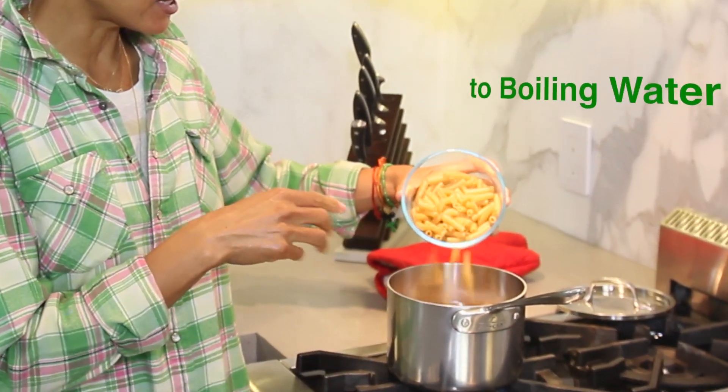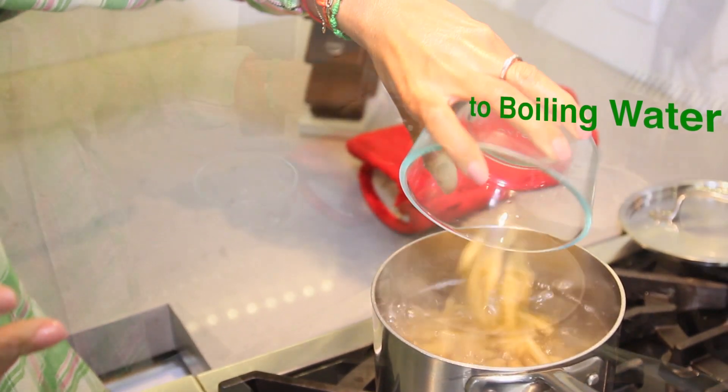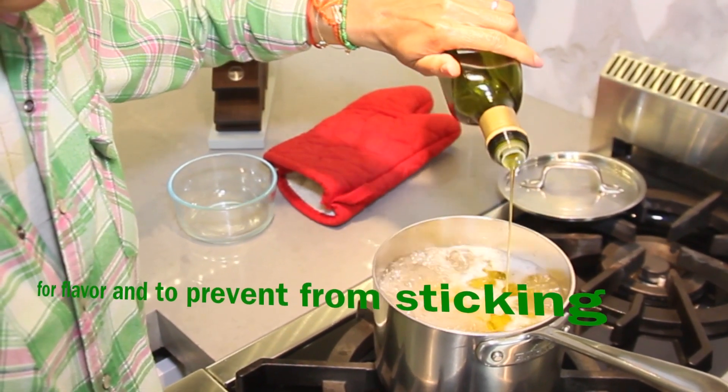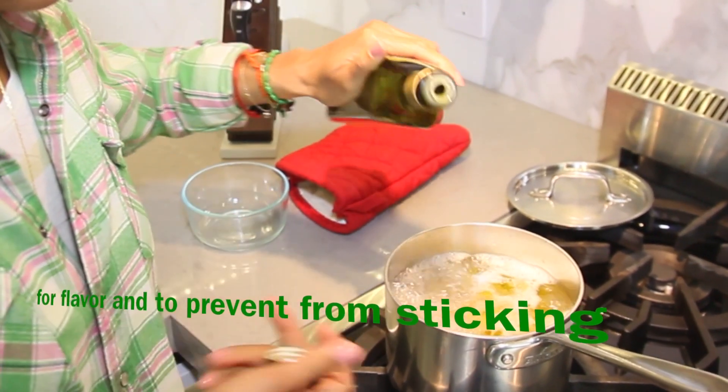We add our brown rice pasta to a pot of boiling water. While it's boiling, I like to add a little bit of olive oil to flavor it, as well as so it does not stick together in the pot. While your pasta is cooking in that hot boiling water, it's time to get busy on that sauce.